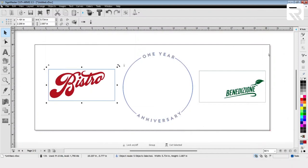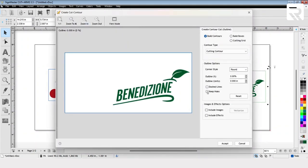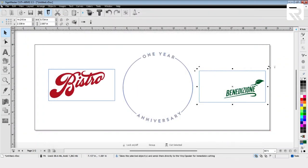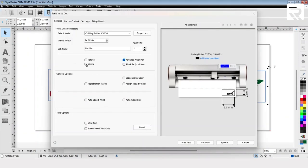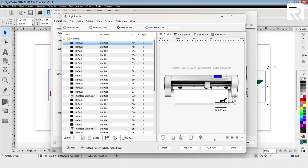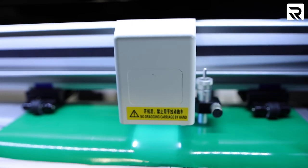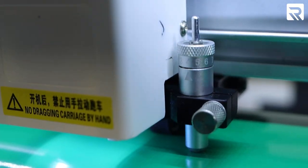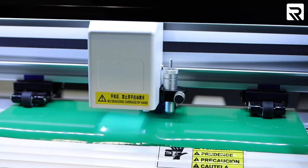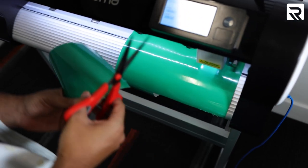Now we just need the final design. Left-click and drag over the sign. Click on the Apple icon, Create Cut Contour, select Keep Holes, Accept. Go to the Cut icon once again, make sure that Mirror is unselected, select Area Test, and then Cut now. Now that I have all my designs cut, let's go ahead and weed them out.